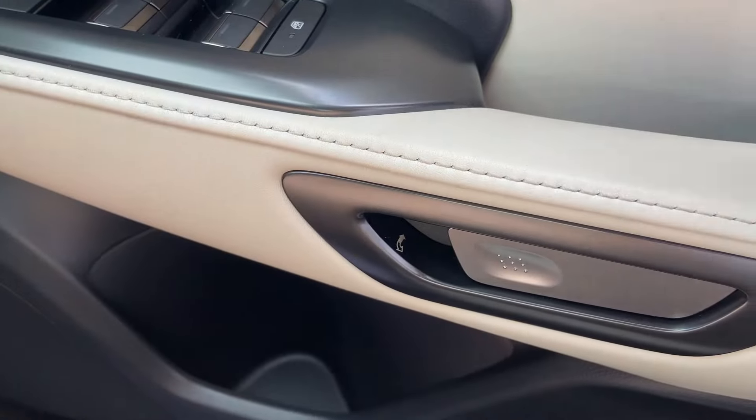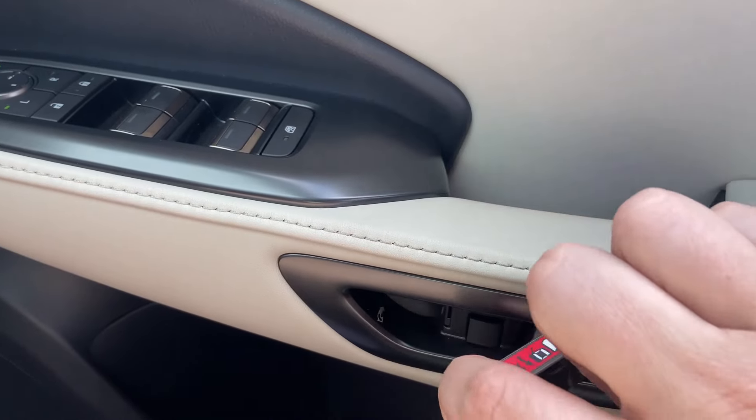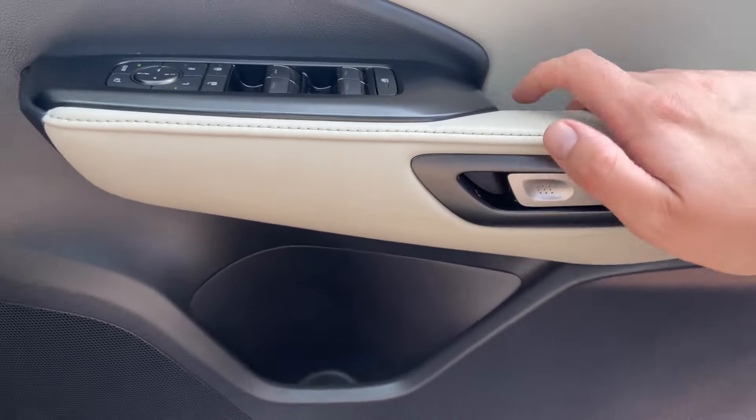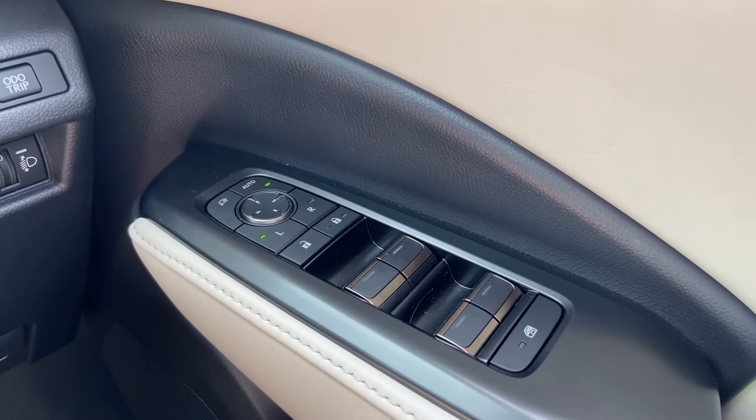You'll also notice the door handles here — they're touch electric buttons and you can pull twice towards you to manually open the door. The door switches also have a newer design and a different feel compared to other Lexus models I've been in. It's definitely nothing like the LC's switchgear, and I'm not sure if that style will carry into other Lexus models.